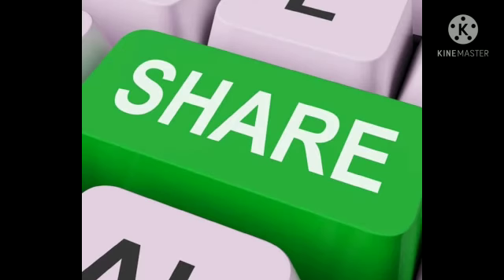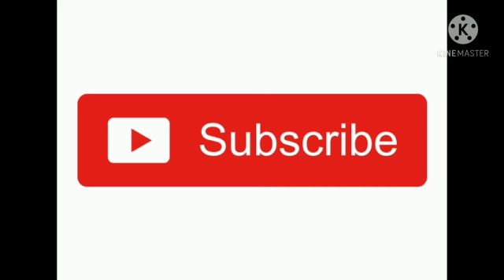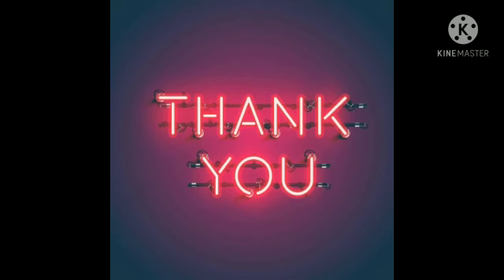Guys, please destroy the like button, share this video, and subscribe. It's time to sign off. Thank you. Bye-bye from Yakathamu. Bye.